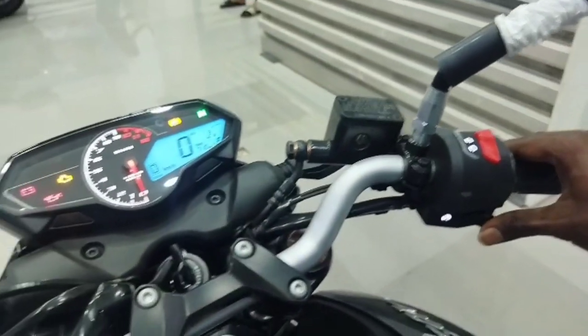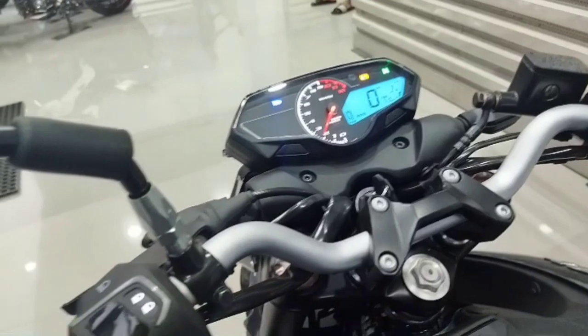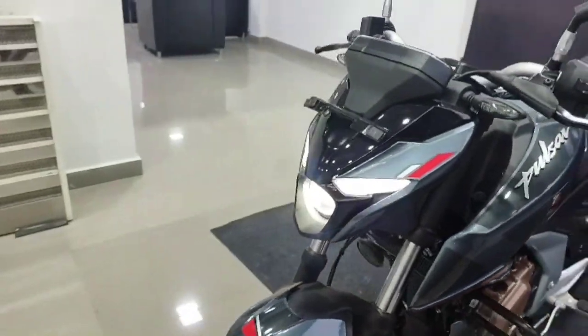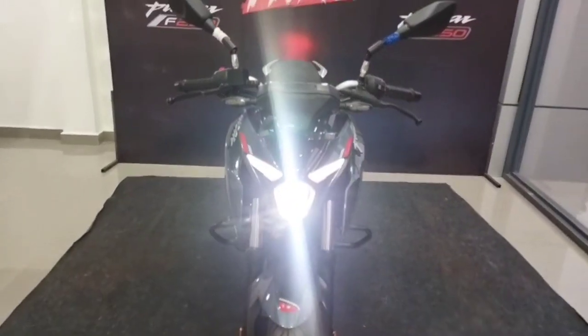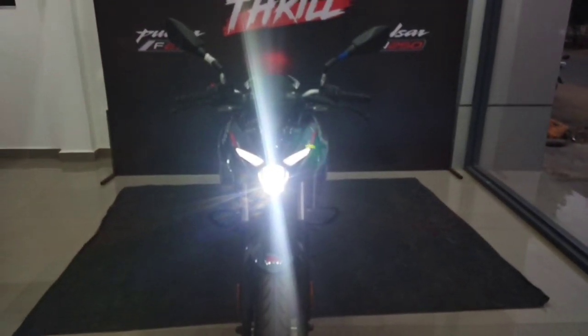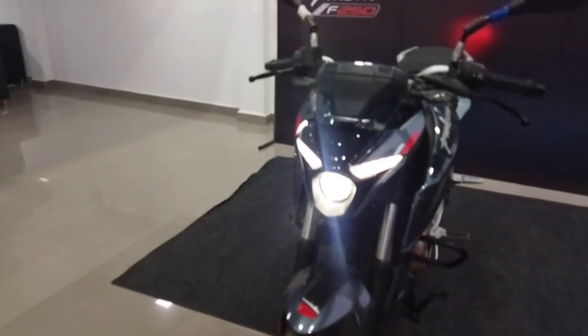If you start this engine, you can use the light throw. If you look at it, you can use the slipper clutch. It has a rear mono suspension. You can use the front light throw — it looks super.